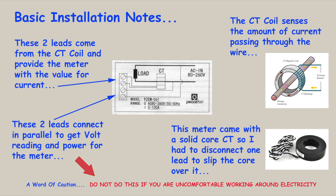Before I go any further, I'd like to call your attention to the note at the bottom of the screen: do not attempt any of this if you're uncomfortable working around electricity. What's involved isn't particularly difficult, but you do have to take some precautions to make sure you don't electrocute yourself in the process.